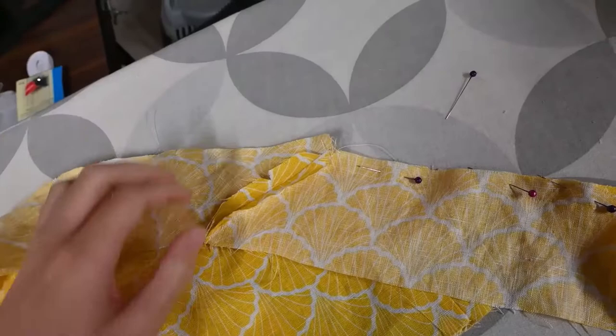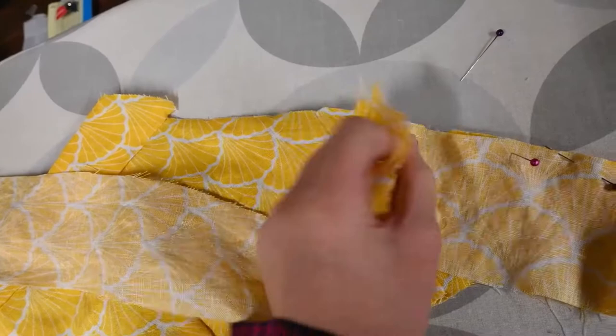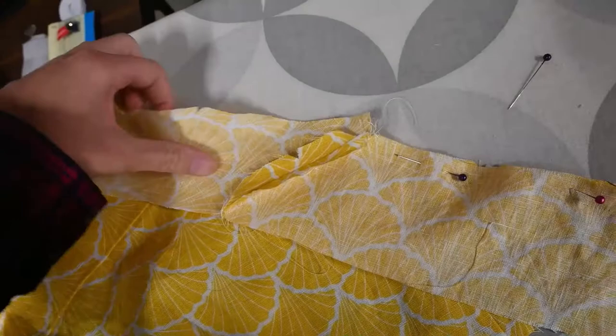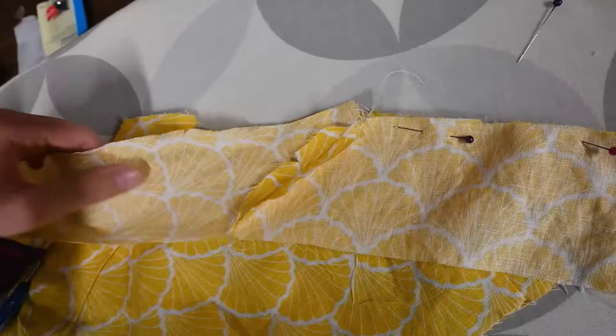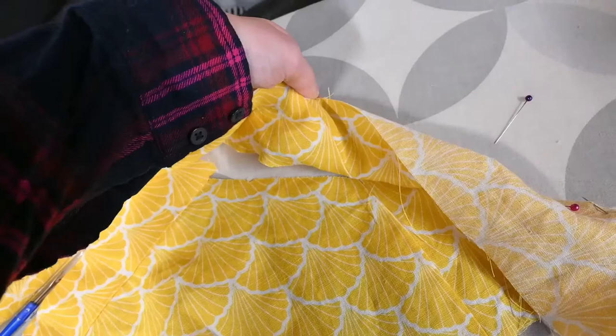Originally what I was doing was matching up the seams together and then trying to pin it down and up. What I didn't realize is that once I laid it down with a five eighths inch seam allowance — if you pin it here and then end up sewing it here, then it will match up. I hope this visualization is better than my words, honestly.